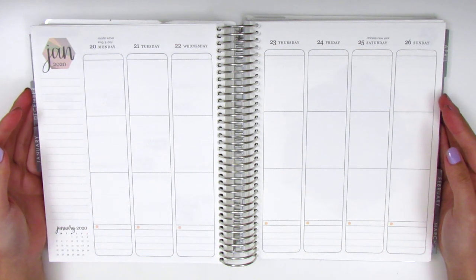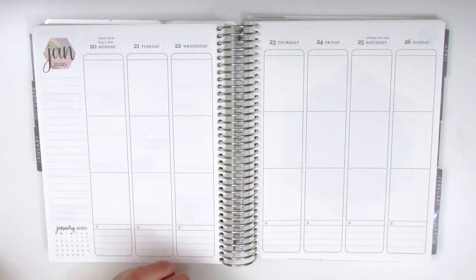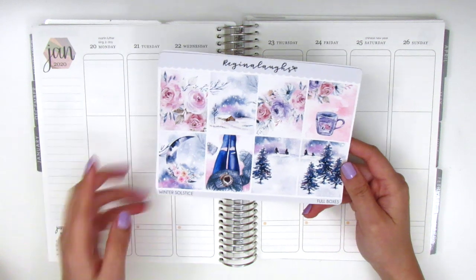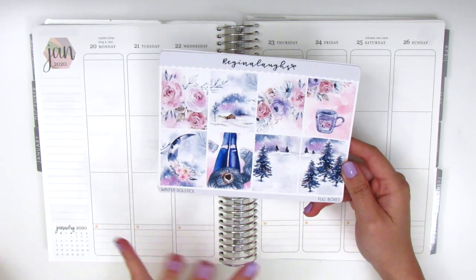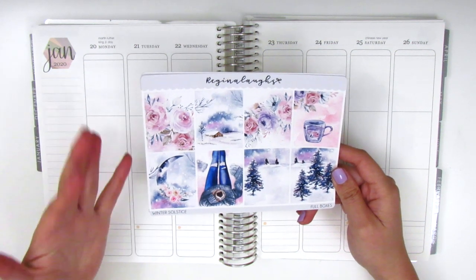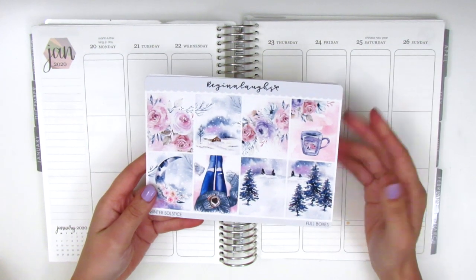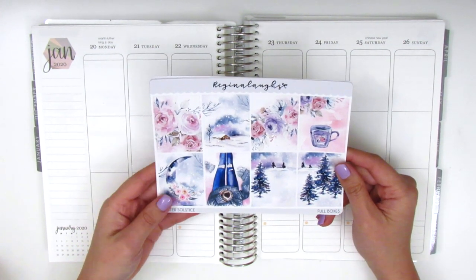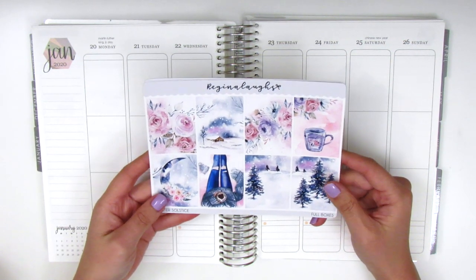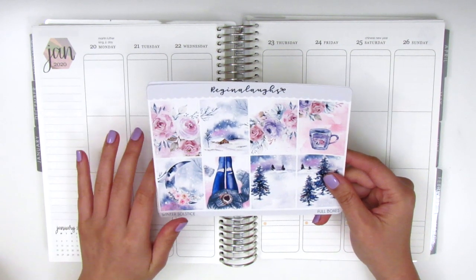Today I'm going to be memory planning for the week of January 20th through the 26th and I have this super pretty kit from Regina Laughs. This kit is called Winter Solstice and it's very wintry and snowy. It's actually kind of ironic because I have a ton of snowy kits this year but not only does it not snow where I live, it's also been a really hot winter so far - like 70 degree weather during the day - so it just doesn't feel super appropriate, but technically it is still winter so I'm still going to be using those kits.